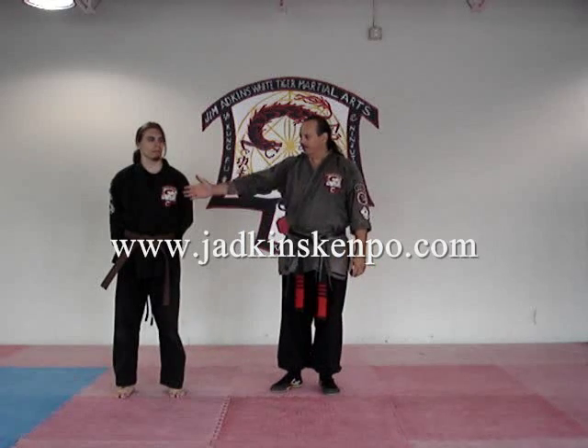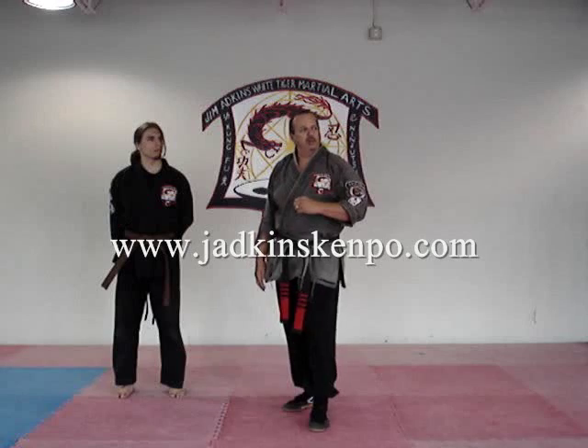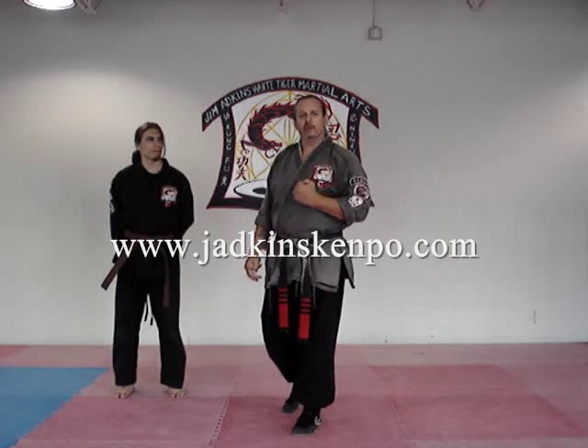Hi and welcome to jadkinscampo.com. My name is Jim Adkins, this is my assistant instructor Scott Pearson, and we're here today to give you a brief introduction as to what's inside this website. So bear with us, hang on, I'm going to teach you a little lesson and then you can join up.